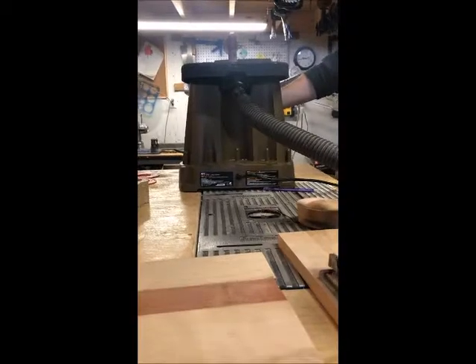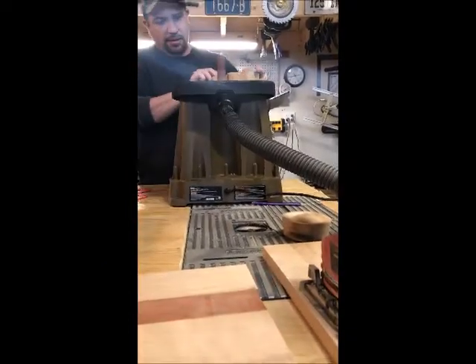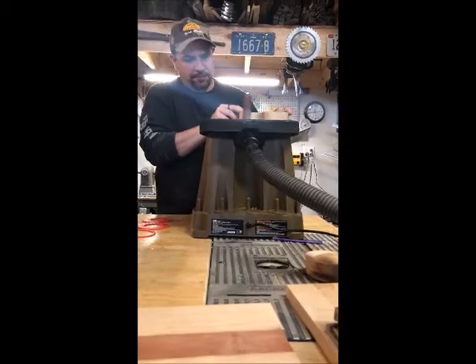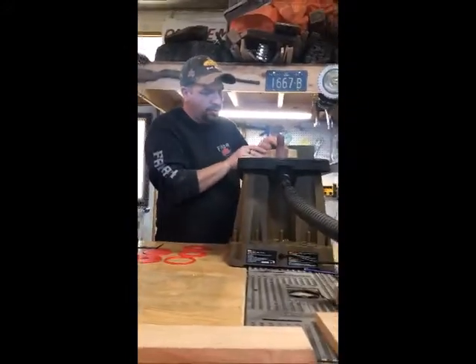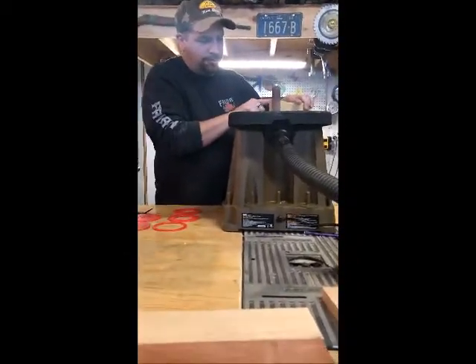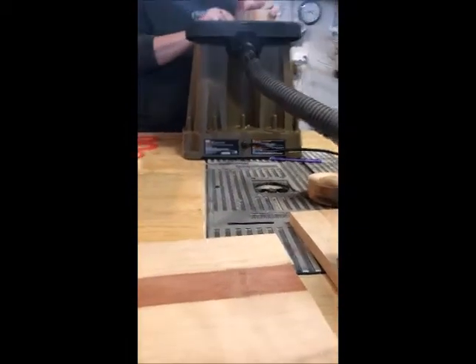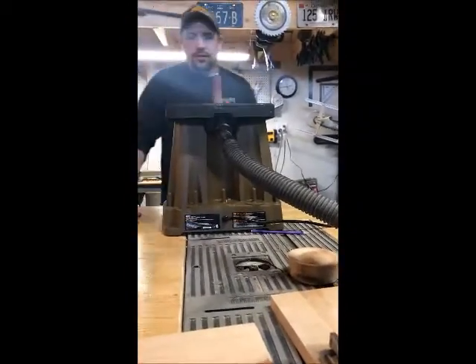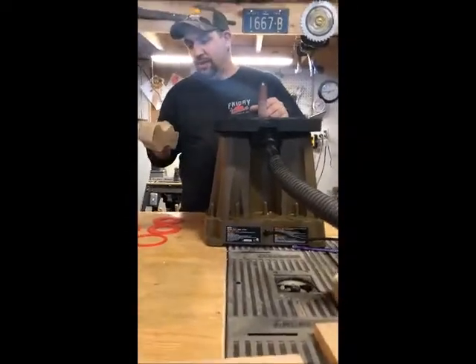I'm going to turn on the shop vac and the sander for a second and give you a quick preview. And with that — not a bit of dust in the shop. That's great, and smooth as could be.